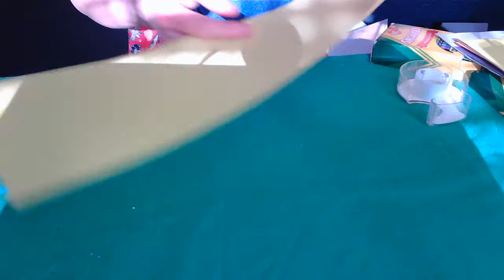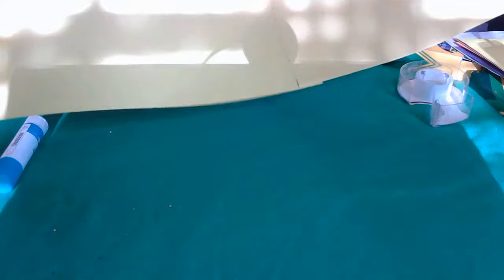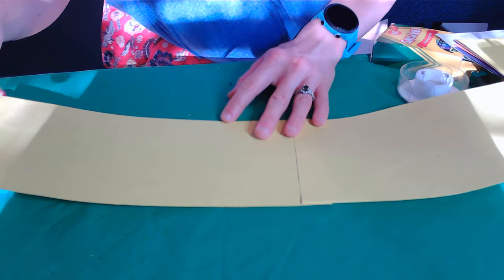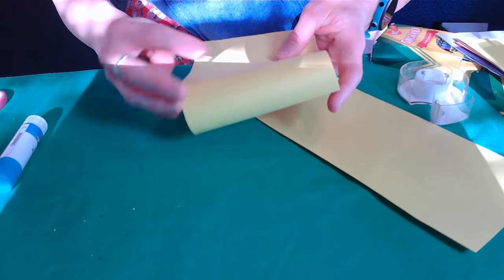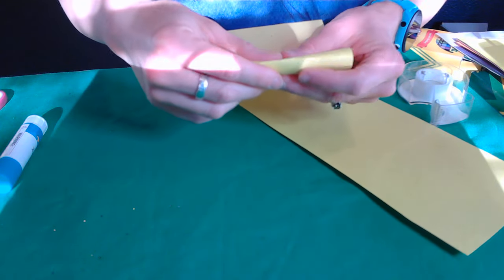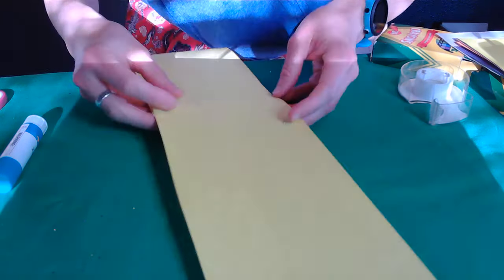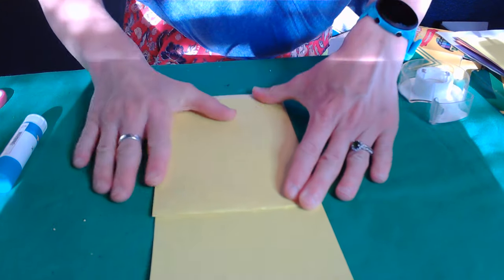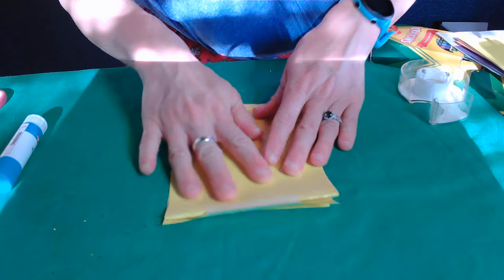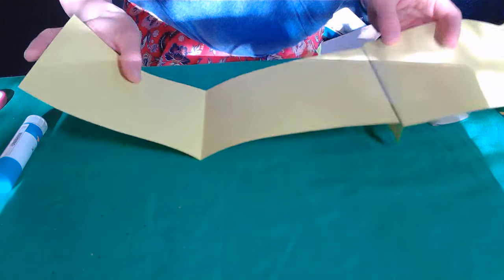Now I'm going to fold this paper into sections. We're going to be making one big, long picture that you see going this way, or could be going this way as well, but that you only see a little bit of at a time. So I have four parts of this bigger picture, but you're only going to see a little part of this at a time.